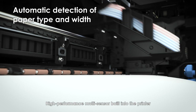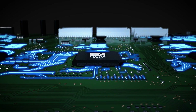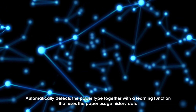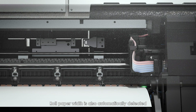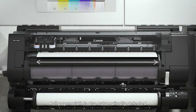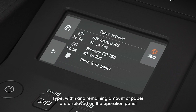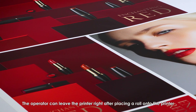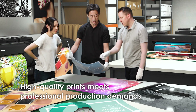A high-performance multi-sensor built into the printer accurately measures the surface reflectivity and thickness of the paper, automatically detecting the paper type together with a learning function that uses paper usage history data. Roll paper width is also automatically detected. Type, width, and remaining amount of paper are displayed on the operation panel, so the operator can leave the printer right after placing a roll — helping save operator time and labor.